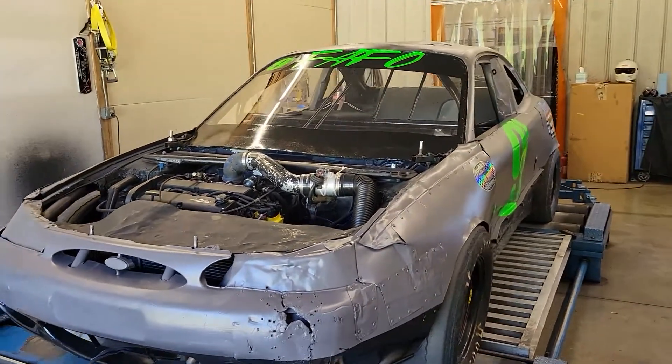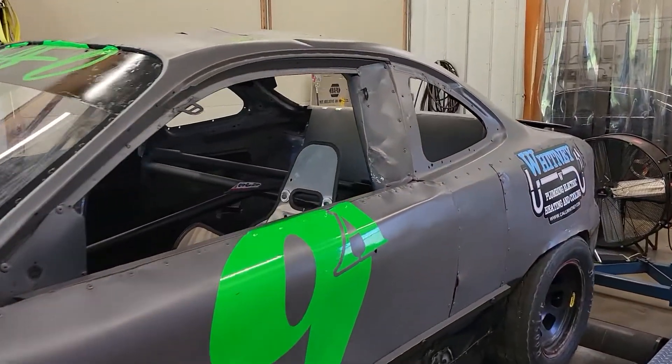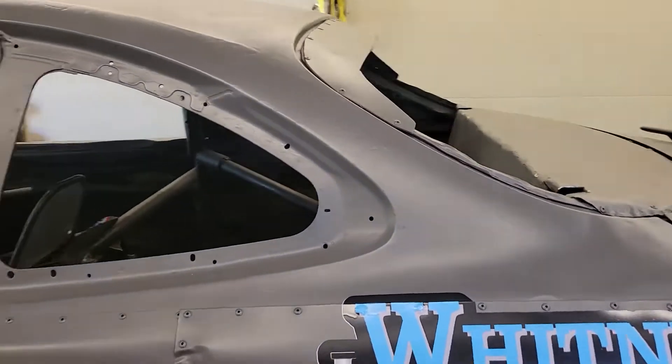I'm going to dive into this thing and see what kind of power we can make with it. Not real sure what to expect because it's so stock and I haven't done one of these engines before at all. So we'll see how it goes.